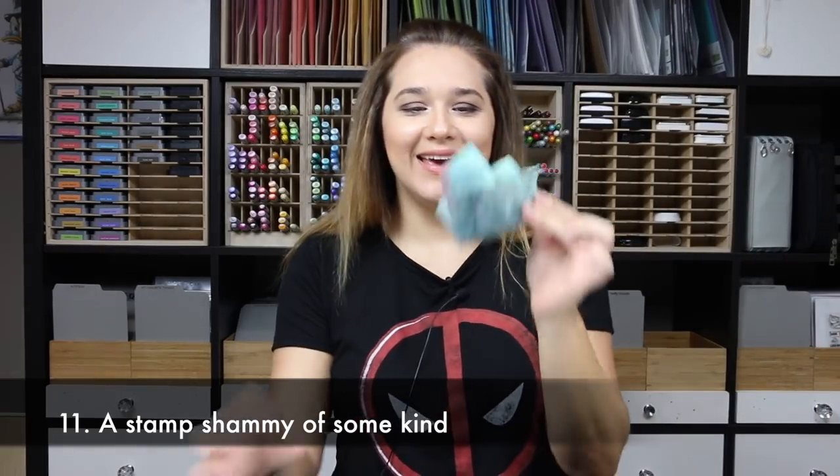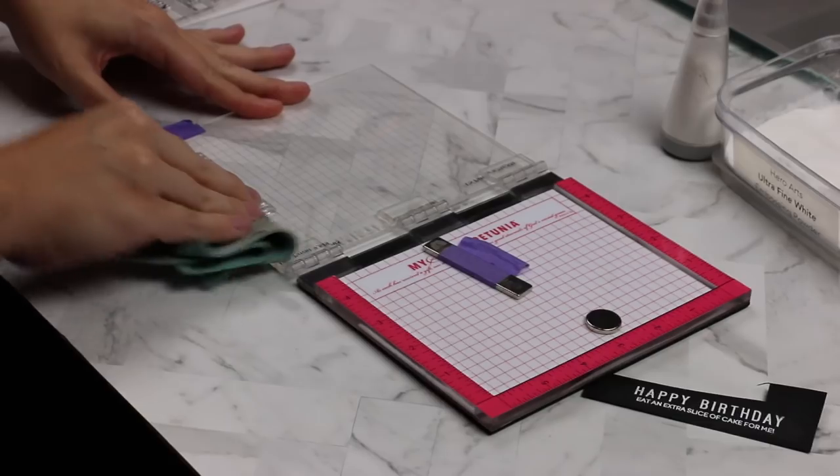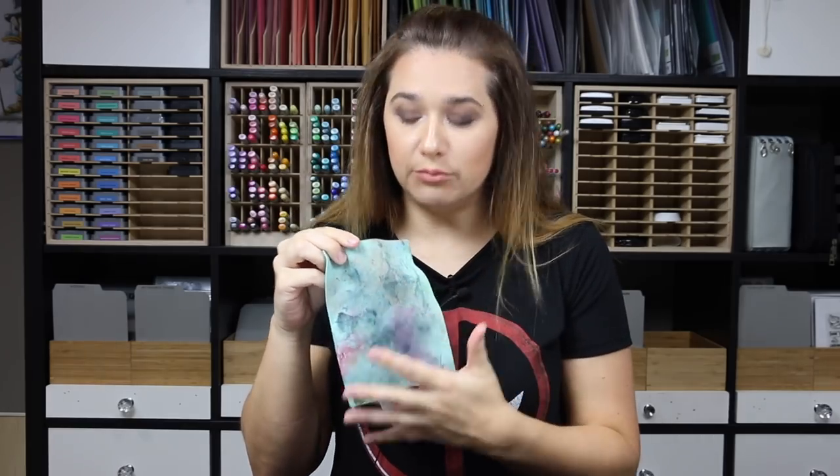Stamp shammy. I don't tell you to specifically get the Lawn Fawn one — the absorber works well too, I used that for a long time. This one is softer, very durable, and I love it. I use it to clean my stamps constantly and as a rag to wipe down my surfaces. I also have one from Gina K but I don't like that one as much. I should probably get some backup shammy.